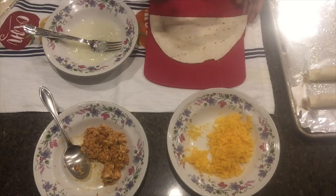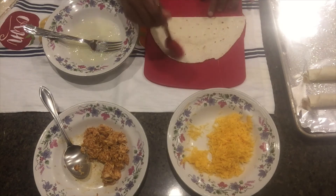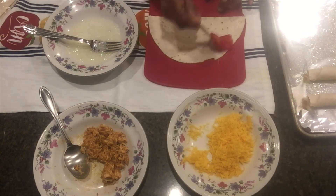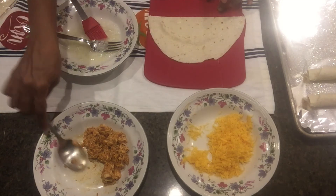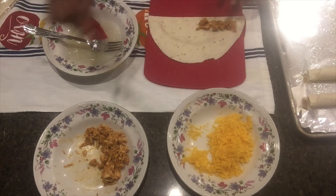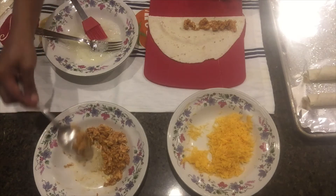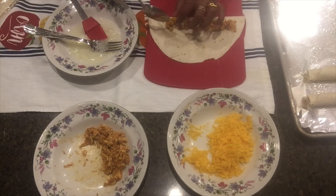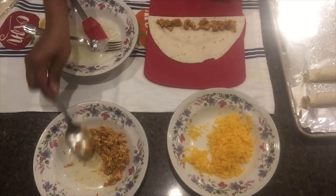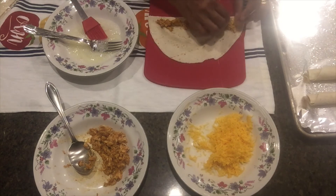Now we have to cut the dough. Shred the chicken with a small cheese.